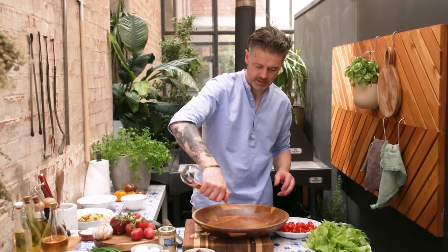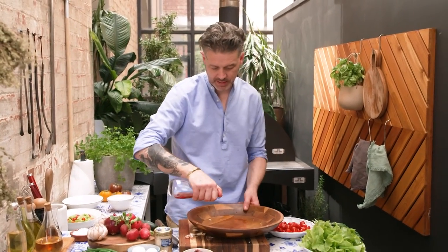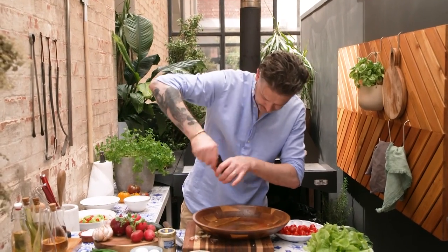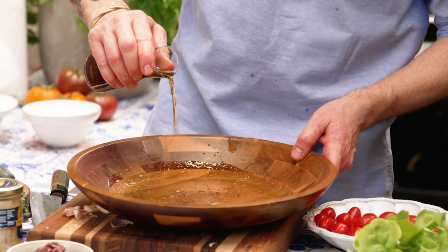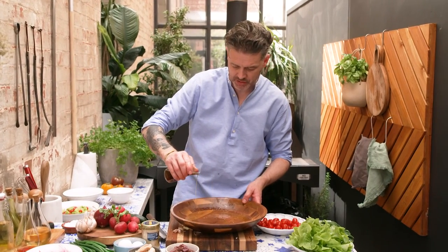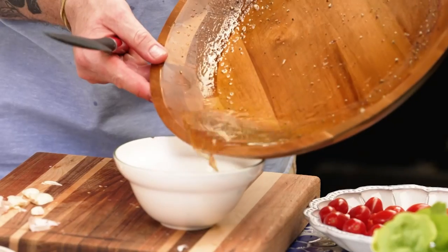We're going to go in with red wine vinegar, some extra virgin olive oil, and some black pepper. For the salt, a little bit of white soy sauce — you see me use this all the time. If you haven't got white soy in your pantry, get some, because I use a lot of it. Tip it out.